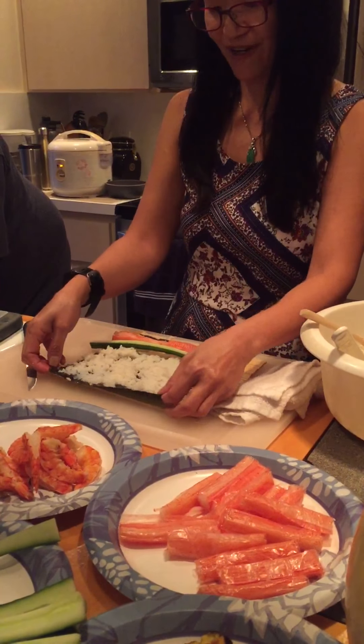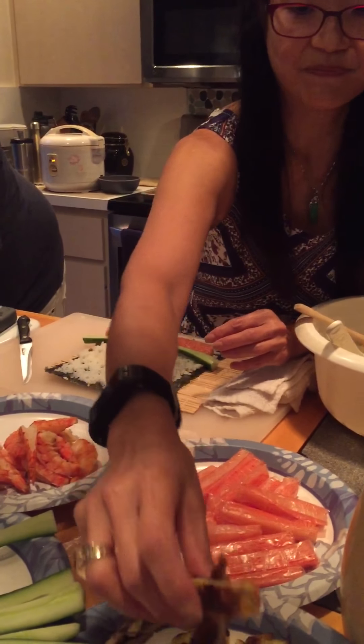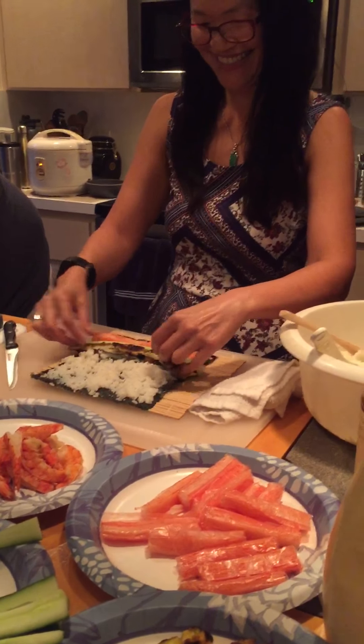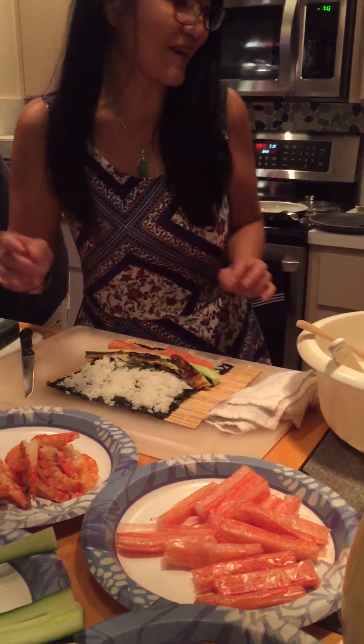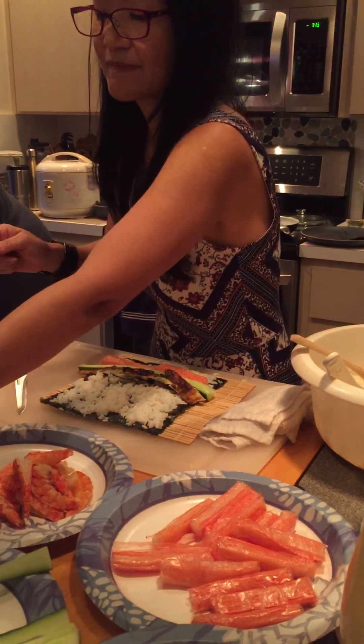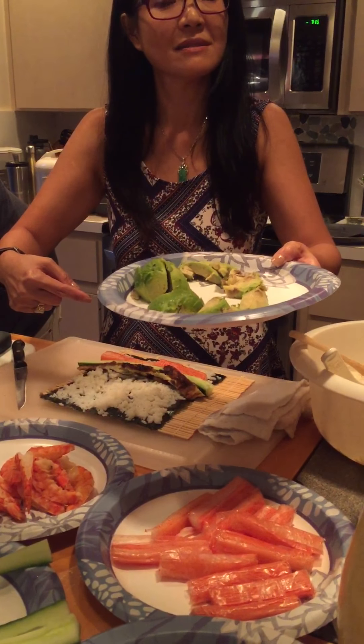And cucumber! It's so good. You want to lay out the shrimp. And avocado — I bought one. No avocado? Anti-avocado. I am anti-avocado.